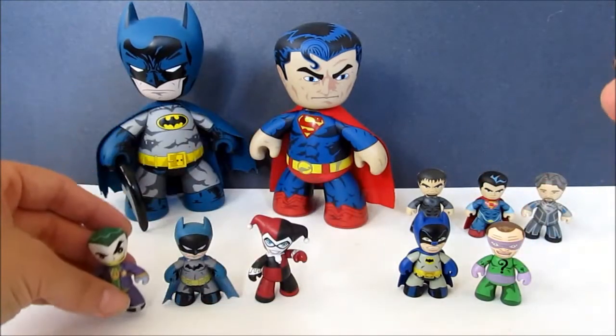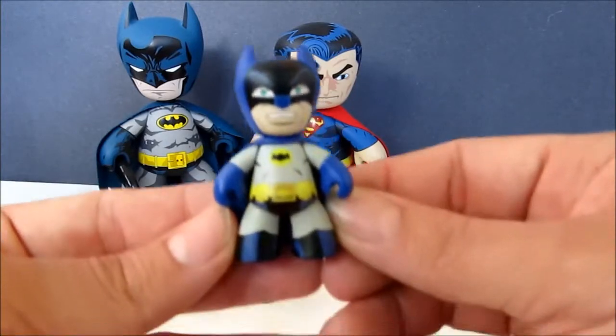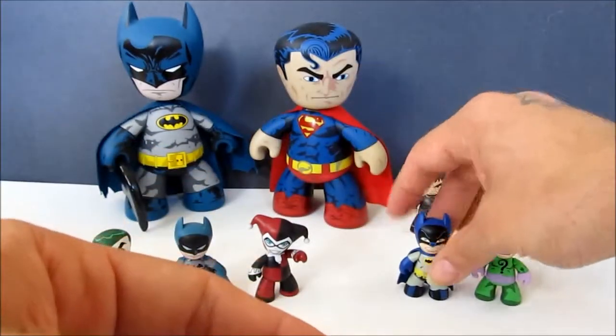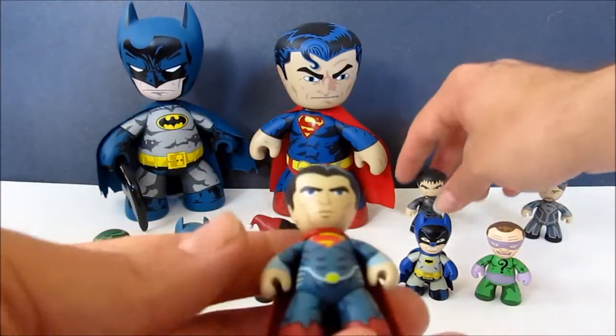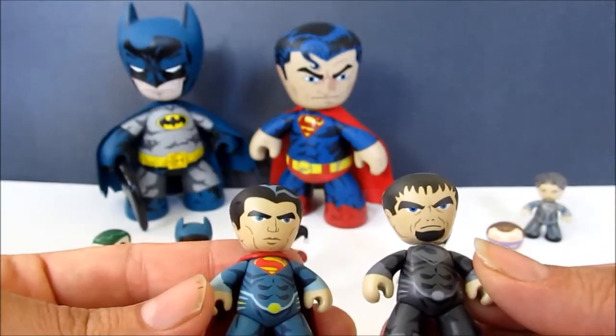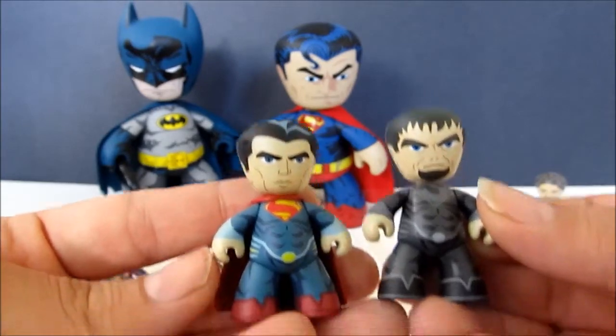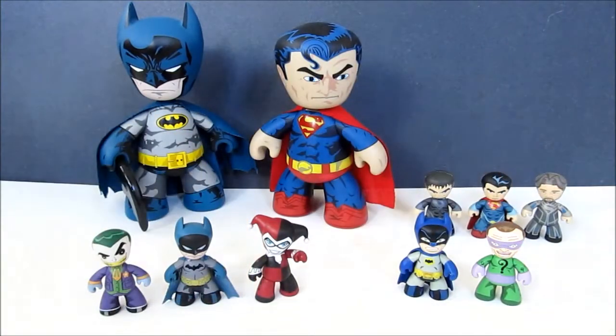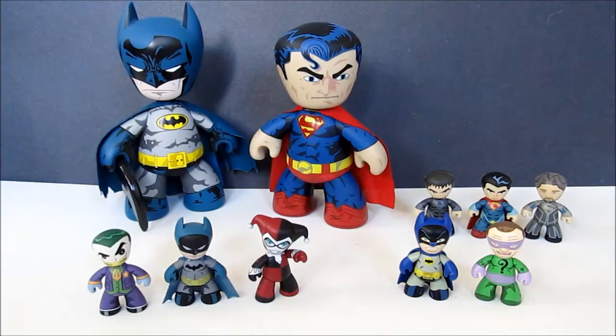You can see they have Batman here with a cloth cape, and there's the Joker. They've done different Batmans — like the Adam West style, which comes in both a cloth and a rubber cape. There's also a movie set from Man of Steel with Michael Shannon's Zod and Henry Cavill's Superman. These are the two-inch versions, which is what we have for the Batman Returns set.